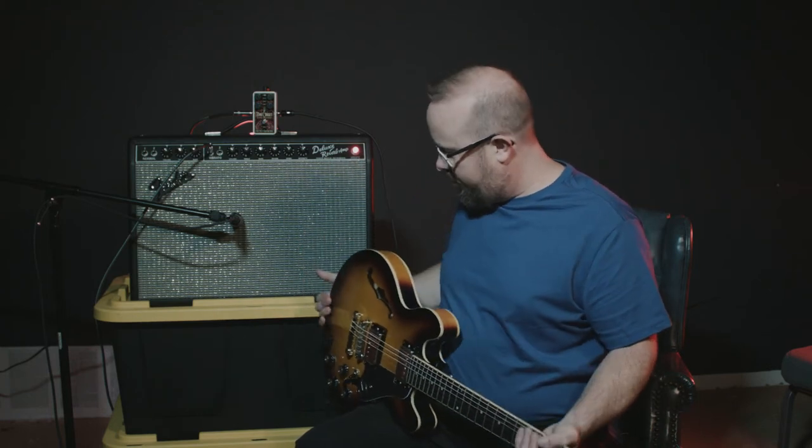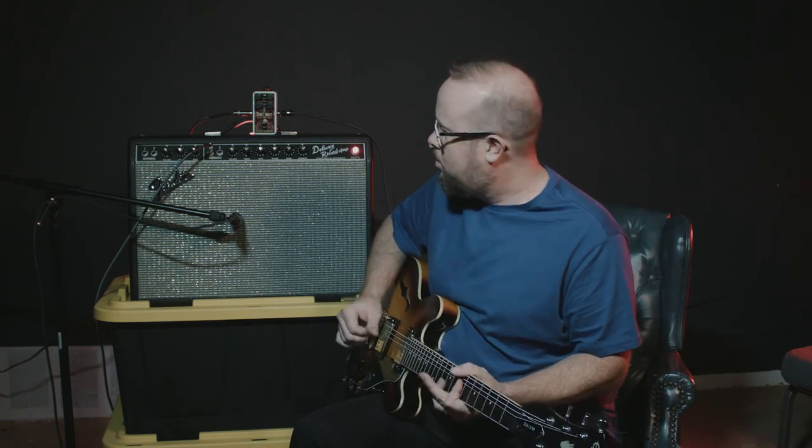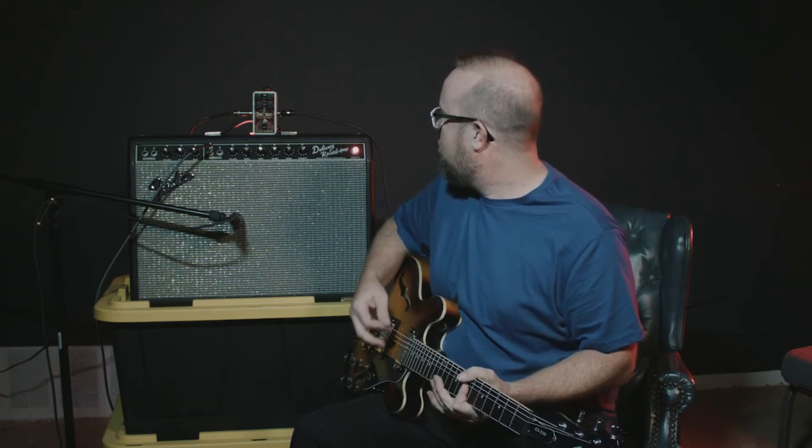So what we have here, we have the Deluxe Reverb Reissue ES339 with Seymour Duncan pickups. This is our dry signal. And this is the Tone Corset.